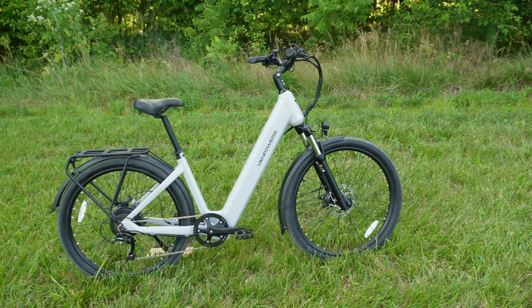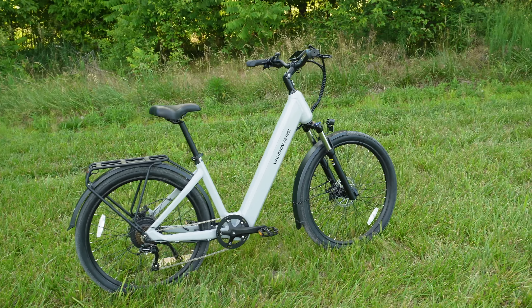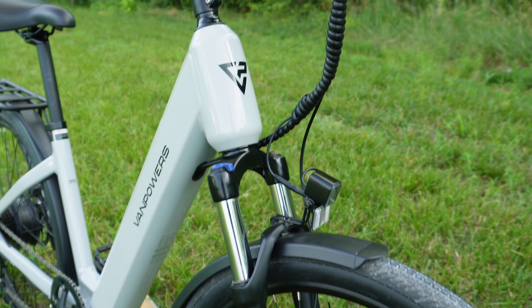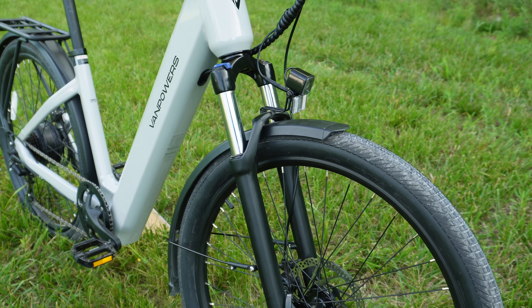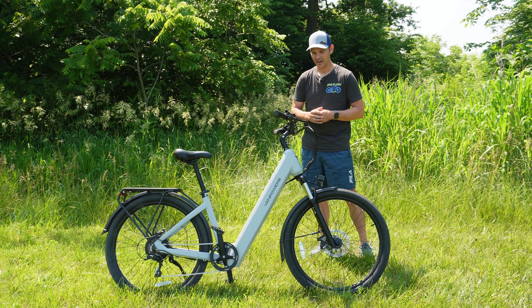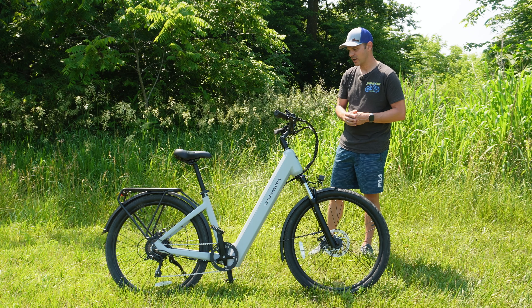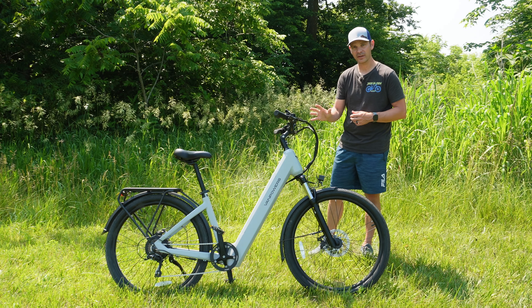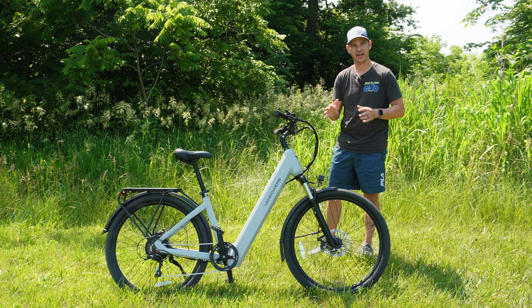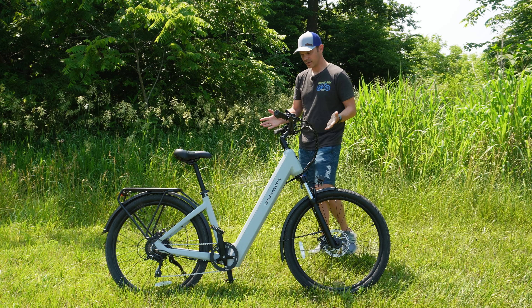The first thing that stood out to me when I unboxed this was the paint job. This is their gray model and I absolutely love this color. This type of gray is becoming more and more popular on vehicles today, so to see it on a bike really looks impressive. I've never seen a bike painted in this color, and my whole family has said this is the best looking paint job they've seen on any bike I've owned.